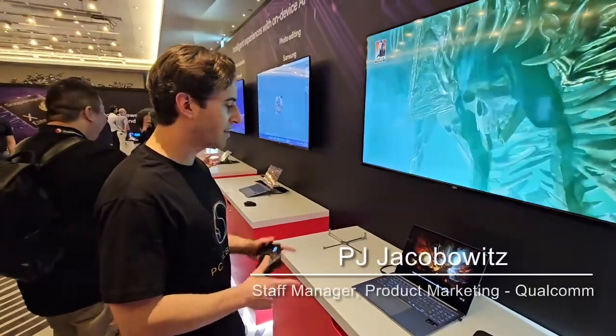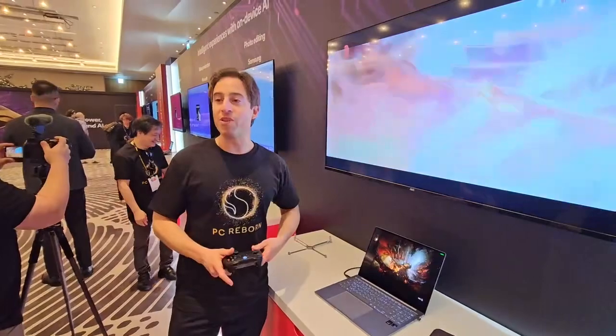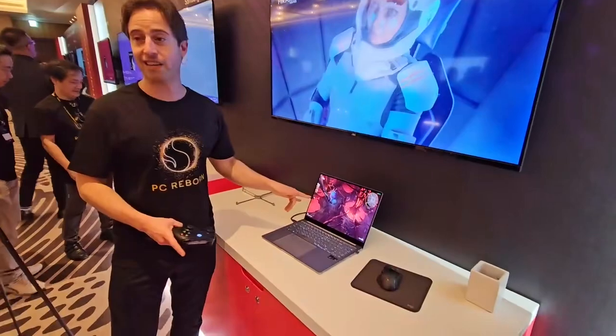Okay, we're with our man PJ again. Alright, let's do it. So what we're demoing here is we've got Snapdragon X Elite. We're using our buddy Samsung laptop. This one's ridiculous, by the way.